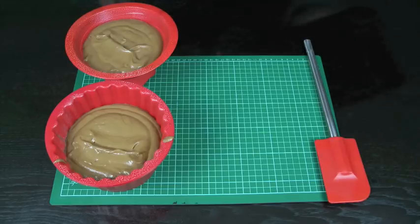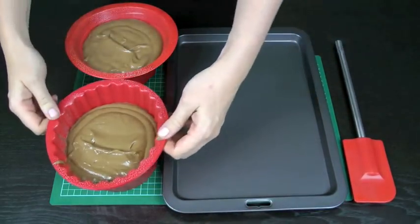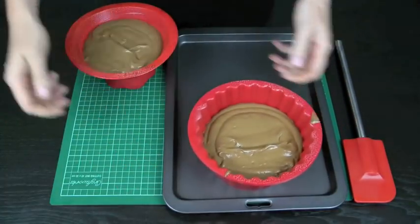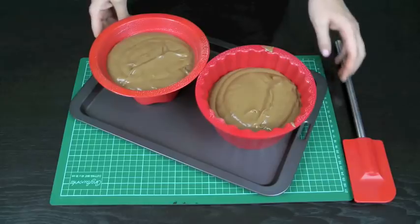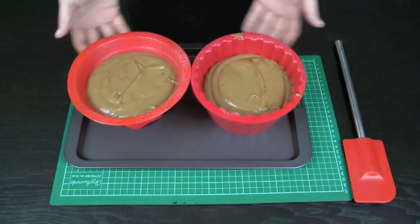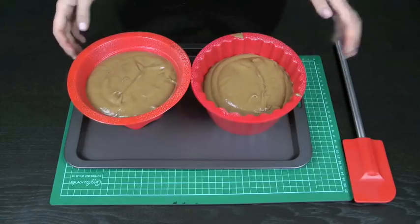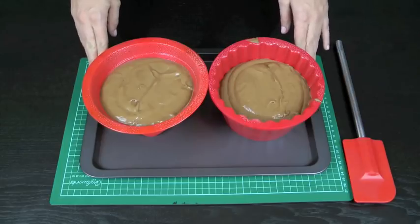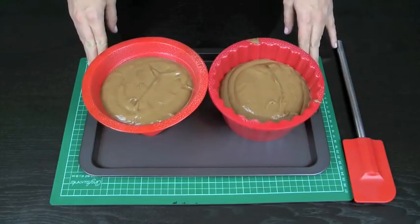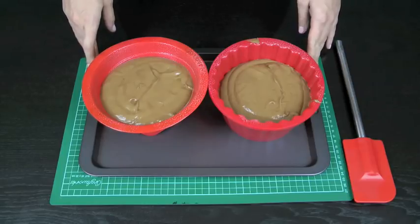I'm going to place the silicone cupcake cases onto this baking tray. If you've got one of the non-stick stainless molds, you don't necessarily need the baking tray, but I find this stops me from moving the outsides of the cupcake case when I check them in the oven, and it just helps them have a flat surface to hold their shape. These are going to go into a preheated moderate oven of 175 degrees Celsius for approximately 40 to 50 minutes.